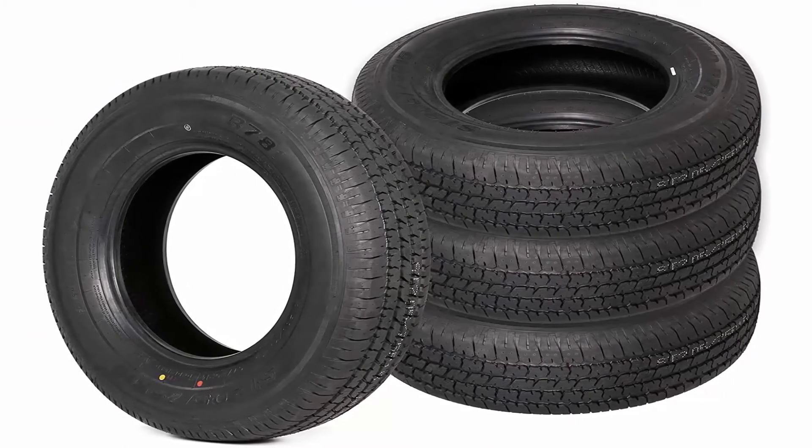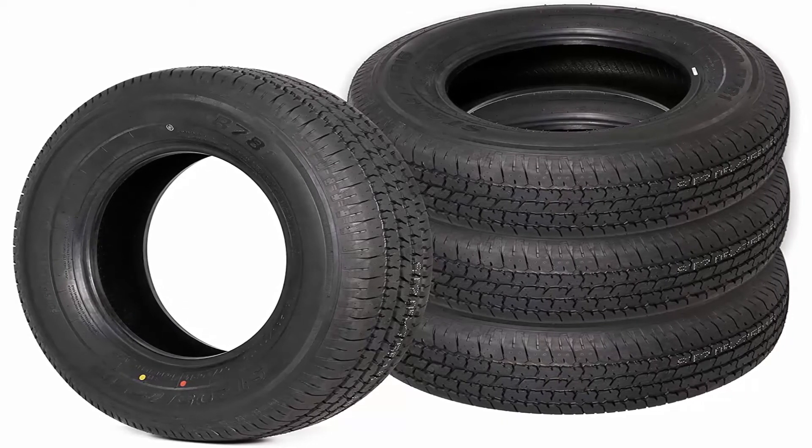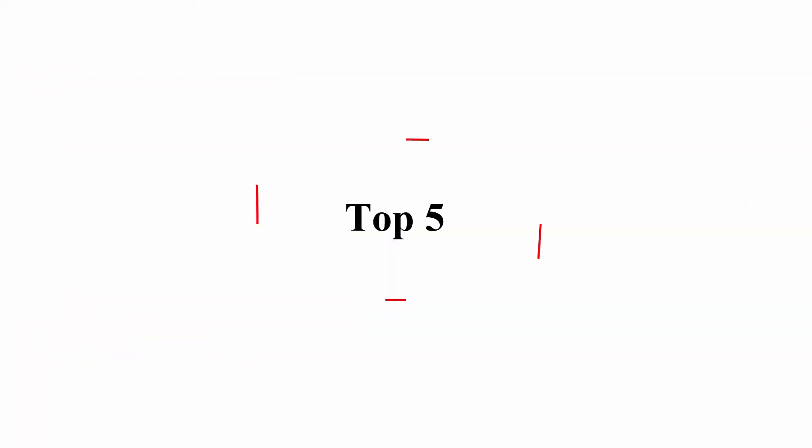Three years warranty. Rim is not included. Tire meets Department of Transportation specifications. Top 5.